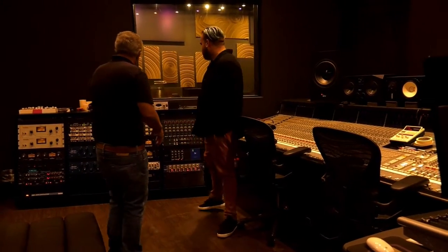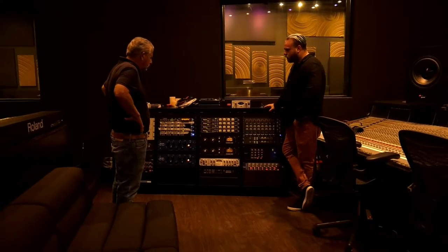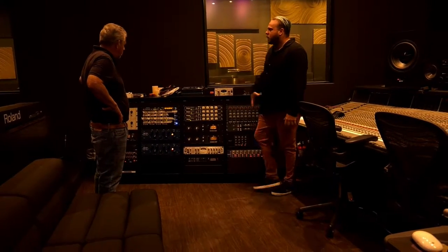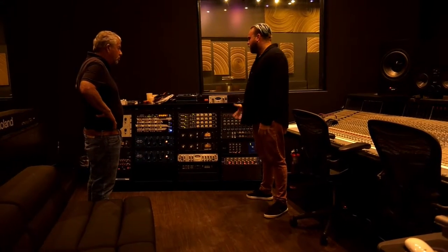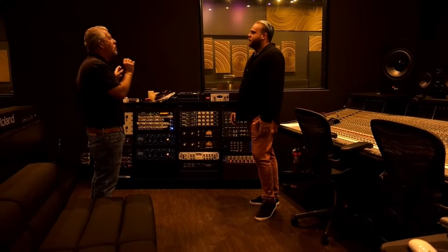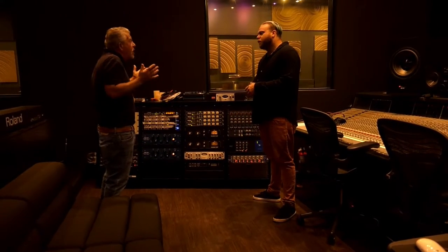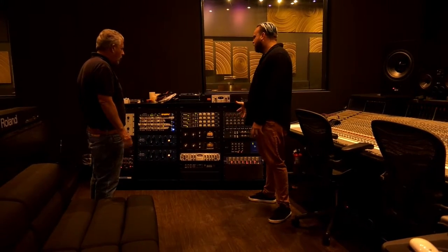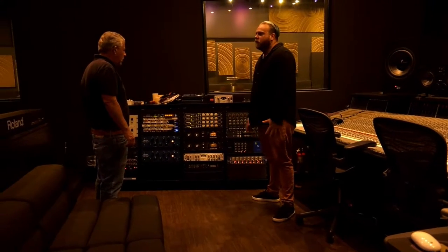And what are these back here? This is called outboard gear. These are basically your different sonic flavors that you can apply to anything. Before you even assign it to a channel — if you're going to have tons of mics set up for a drum kit or guitars or whatever — you can send it through this gear here. These are all compressors and EQs.